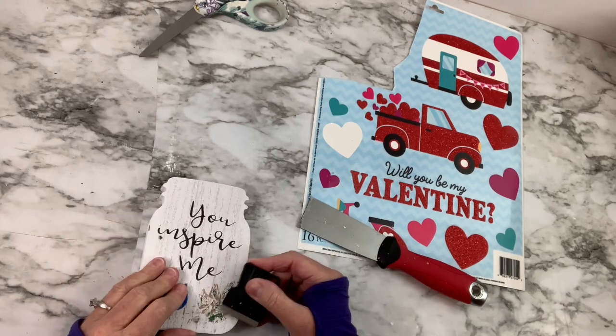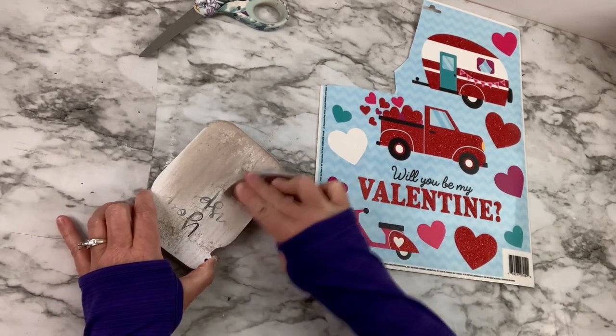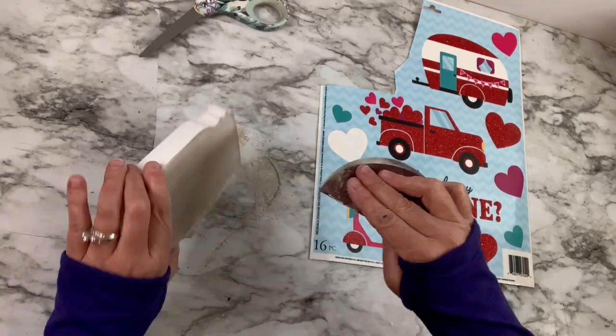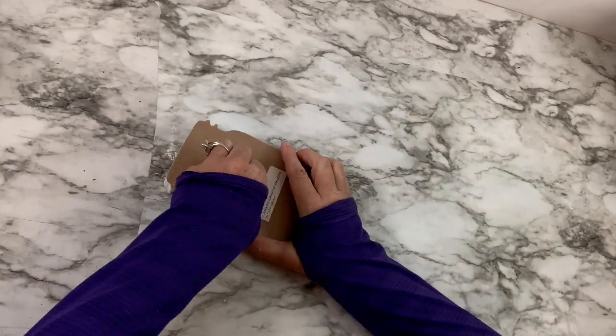Finally, after I got off the felt, I just sanded the whole thing down, and that took care of it. Well, this left a lot of the sanding dust, so I used my little Ladybug vacuum — I'll put the link in the description box — and I went ahead and cleaned it up.